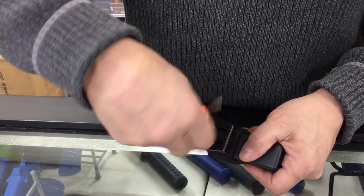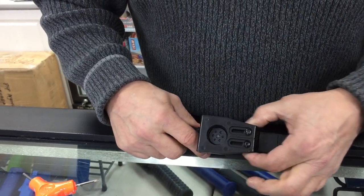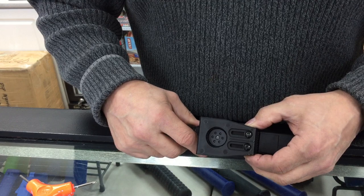We can see the included holster has two screws, which can be easily adjusted for any size belt using two Phillips head screws, which are permanent.